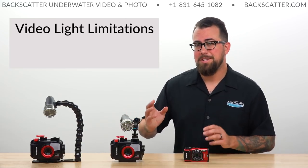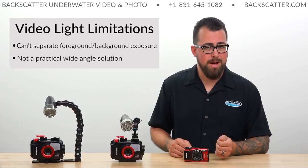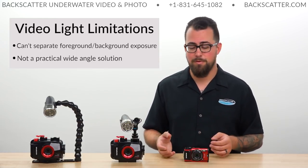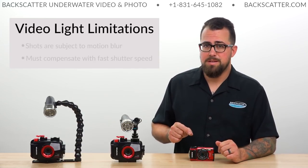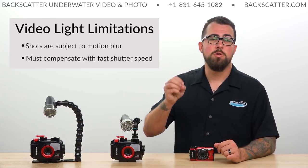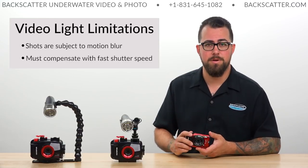When shooting photos with a video light, you also can't really separate the background exposure from the foreground exposure — that's something critical for wide angle photography. Combined with the lack of brightness compared to a strobe, it really doesn't make a video light a practical solution for wide angle shots, so we're going to stick to macro. One other major thing to consider is that your images can be subject to more motion blur than when using a strobe, since the light is always on rather than a quick burst. We can compensate for this by tricking the camera to run a faster shutter speed, and that's exactly what we'll cover.